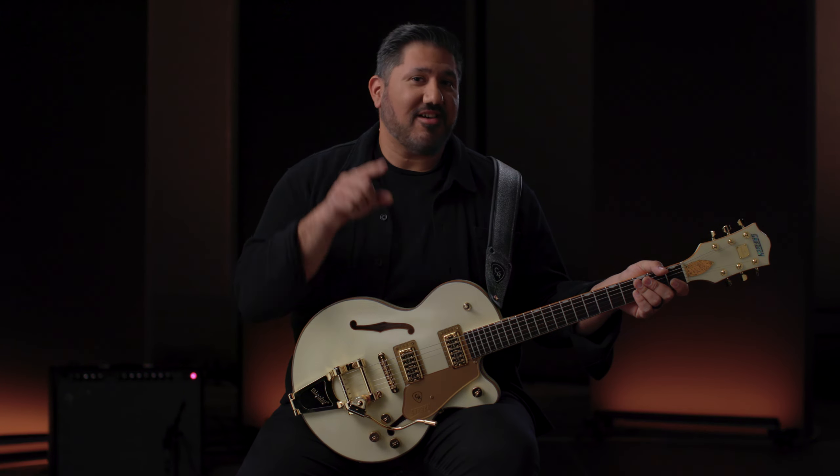Hey guys, this is Chris Rocha. I'm here in California with Gretsch. Today we're going to talk about my new signature model. I'm in love with it. I know you're going to love it too.